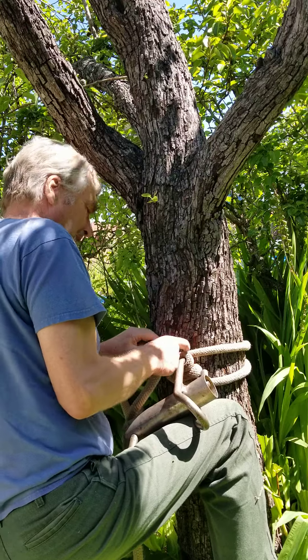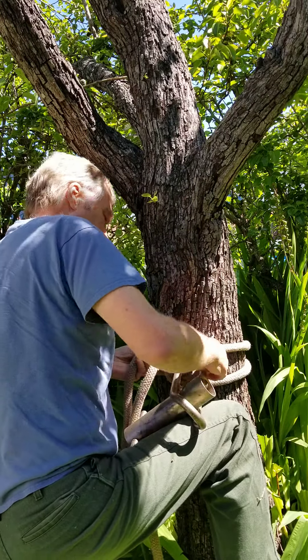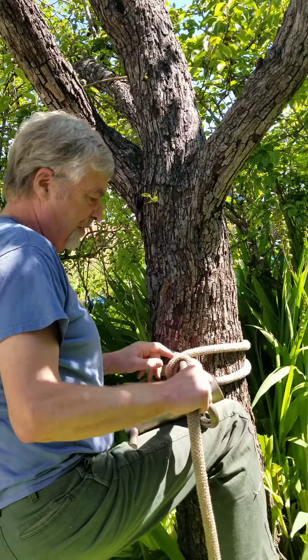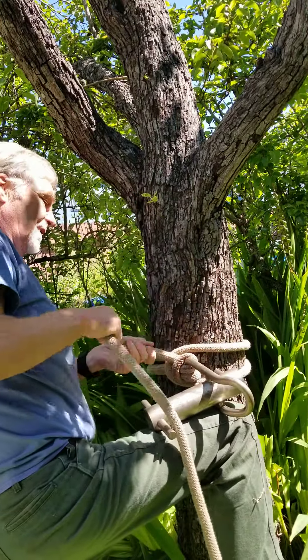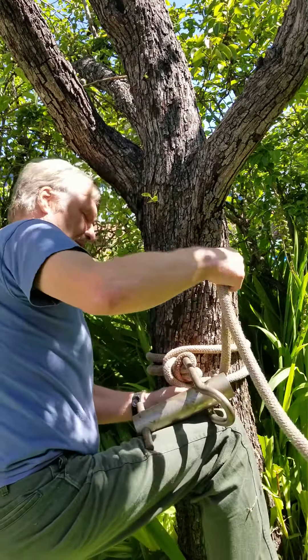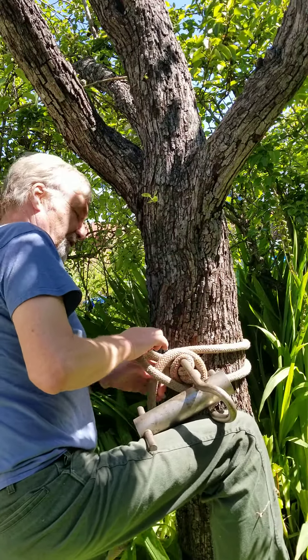Then I put the tail end through here. That makes it so this part is choked off, just like the eye splice is choked off. Then I go around this part here and make a half hitch to secure it, just like that.